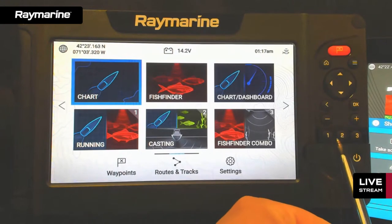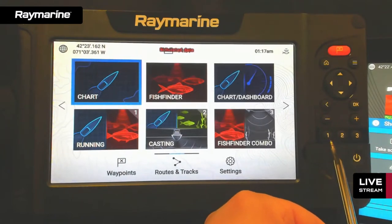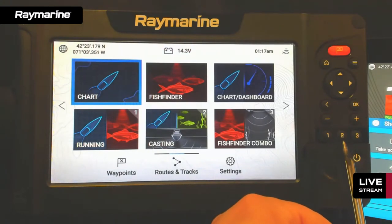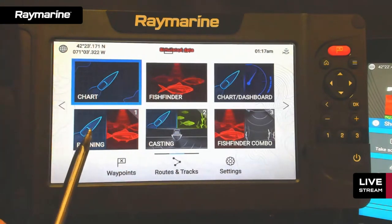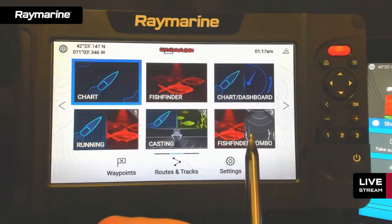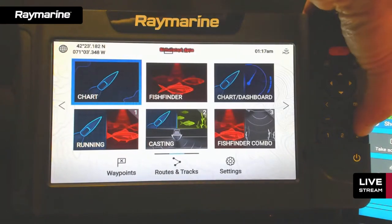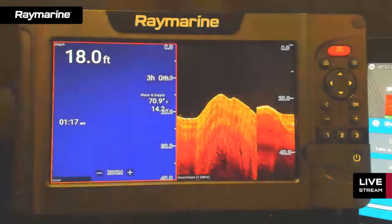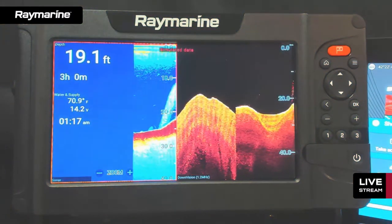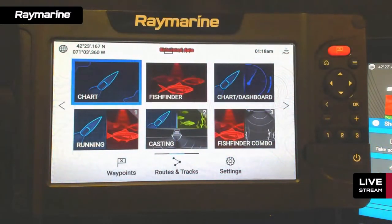Down at the bottom are Presets 1, 2, and 3 — you won't find these on an Axiom. These let you designate your three favorite tiles for instant access. On the home screen, a tile called 'Running' has a number 1 in the corner so it's assigned to button one, 'Casting' to button two, and 'Fish Finder Combo' to preset three. Think of them like your three favorite radio stations. No matter what view you're in, pressing a preset number instantly loads that screen.